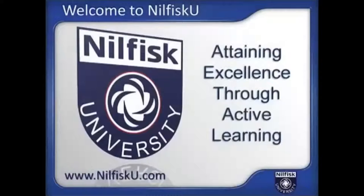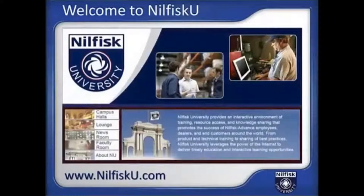This concludes the training portion of this module. Nilfisk University is the cleaning equipment industry's most comprehensive web-based training and interactive learning resource. Your degree in success is just a click away at Nilfisk University.